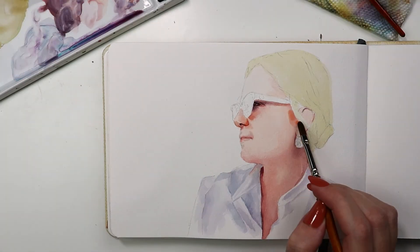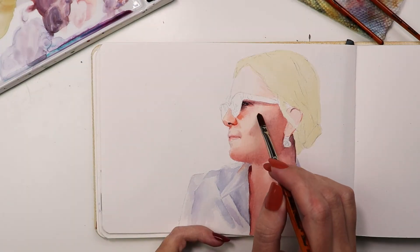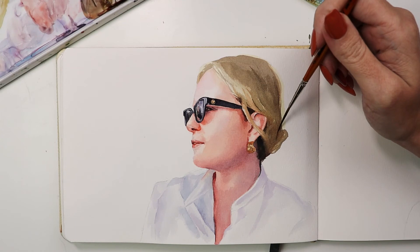And for those soft areas, I used the filbert. I laid down color and used water to blend, which gave me the organic transitions of color in the cheek and neck.